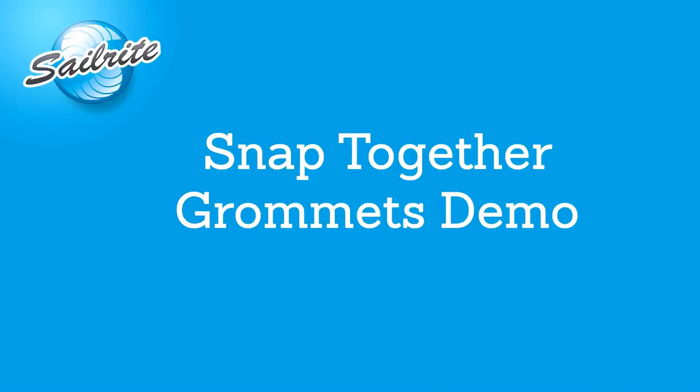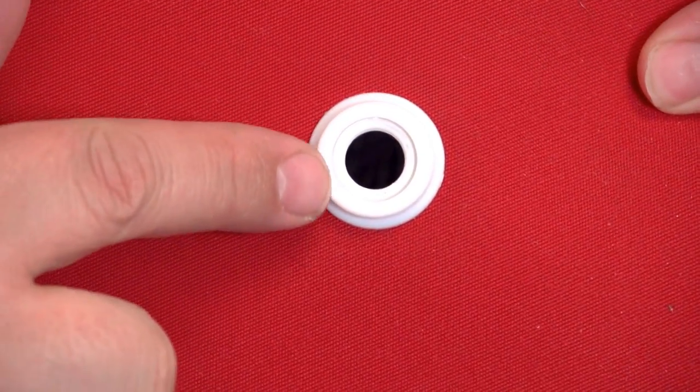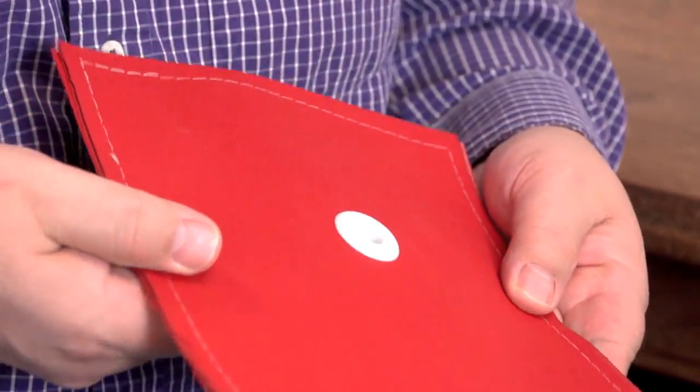Hi, I'm Eric Grant from Sailrite and these are snapped together grommets. These 7/16th inch polypropylene grommets are washable, UV resistant and will not rust or corrode. They're perfect for use in light duty tasks like weather cloths, tarps, sun awnings and shower curtains.